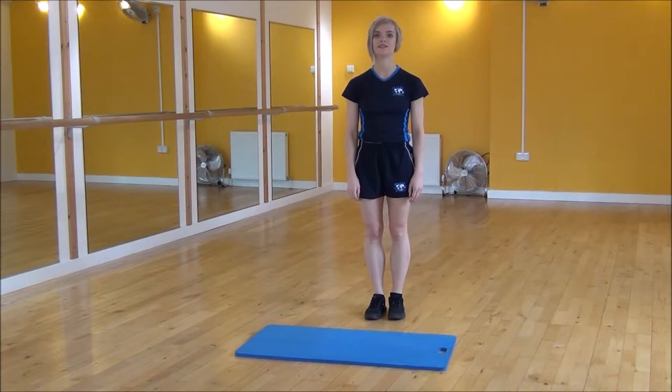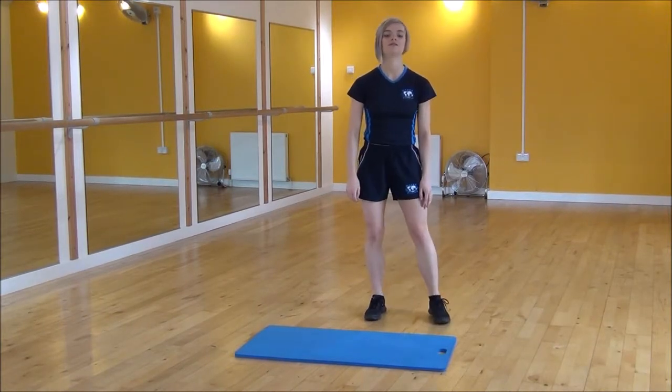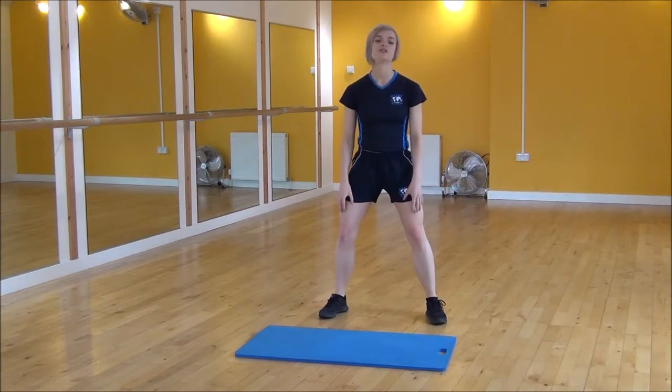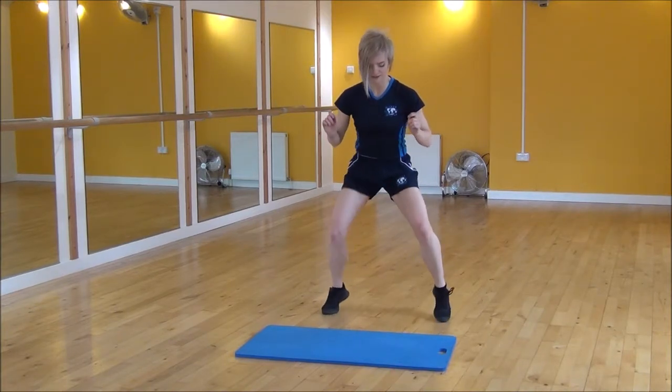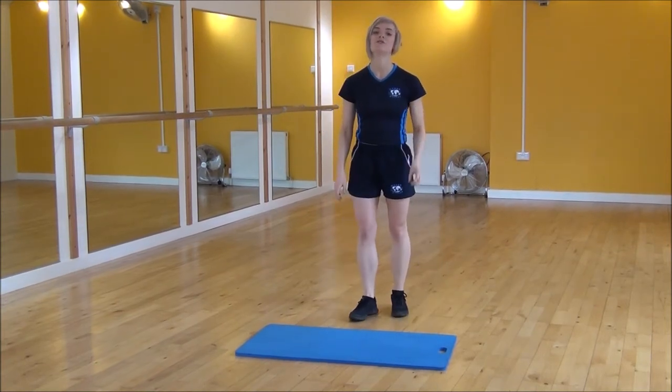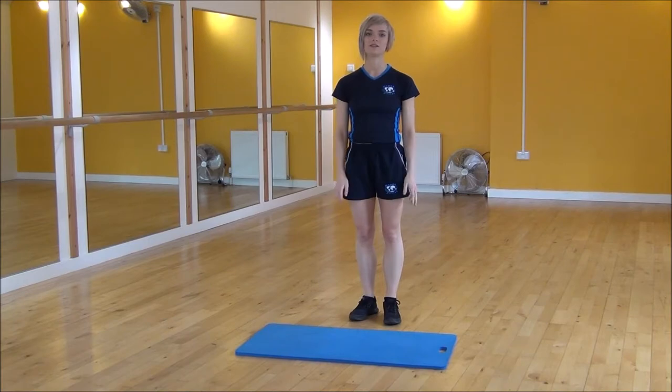Okay everyone, the next exercise today is foot flyers. So you're going to start with your feet a little bit wider than hip width and you're going to bend your knees slightly and we're going to move your feet as fast as you can. So it's on your toes and you're not actually moving anywhere, you're staying on the spot. So that's foot flyers.